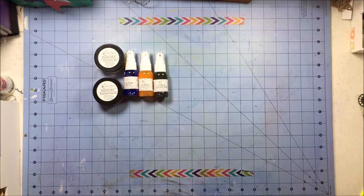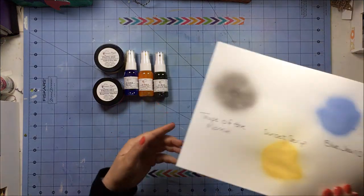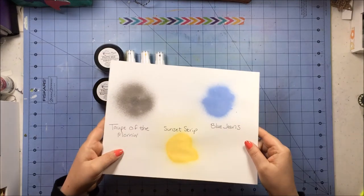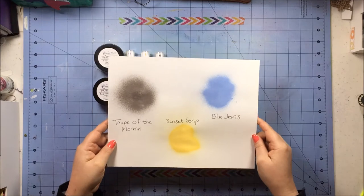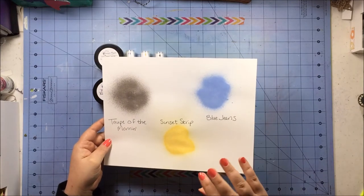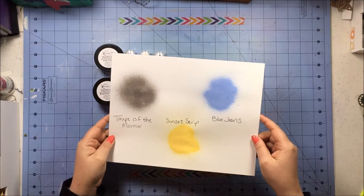Those are the two things I got from Freckled Fawn. Now I'll go into what I ordered from Shimmers Paints. I got these three vibes in Blue Jeans, Sunset Strip, and Taupe of the Morning, and these are them right here. I like the vibes because they're the ones that have the shimmer in them, and I like any way you can add glitter where you don't actually have to deal with actual glitter.